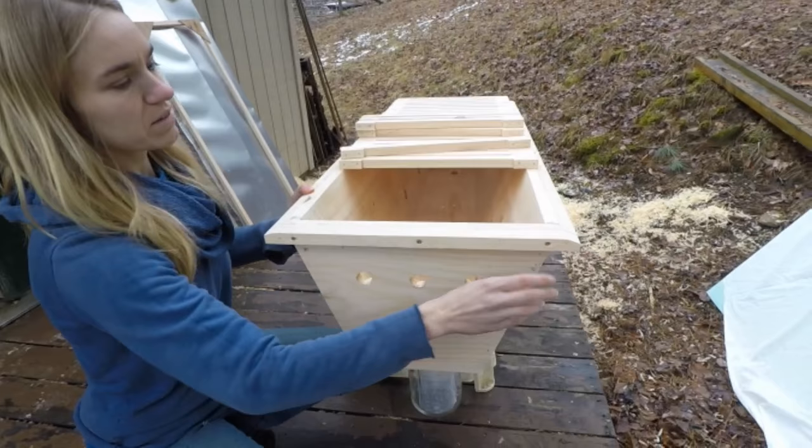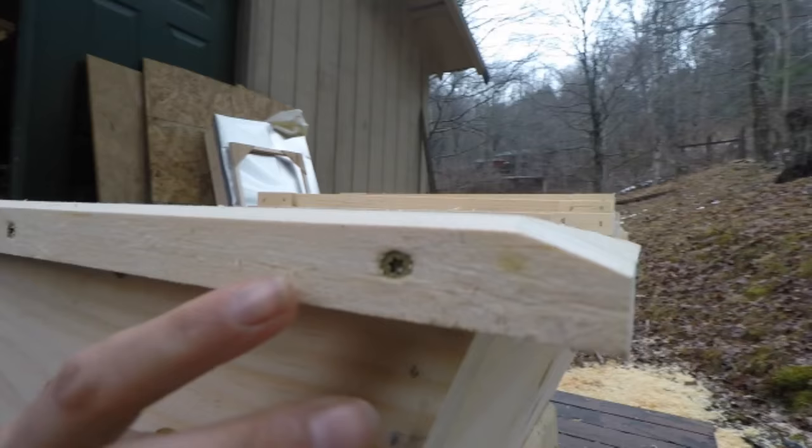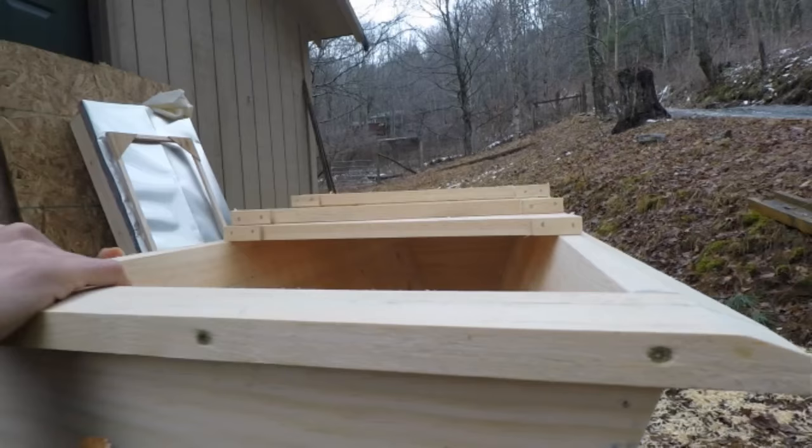There's a mini awning here on the hive and it's slanted in a manner that will allow rain and moisture to be directed away from the hive rather than inside the hive. You don't want too much moisture inside your hive.